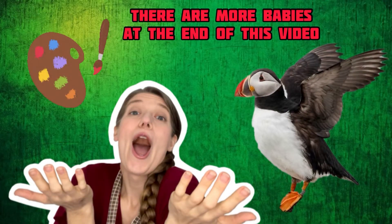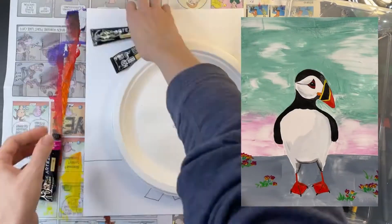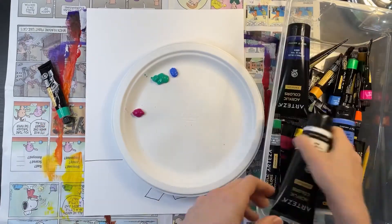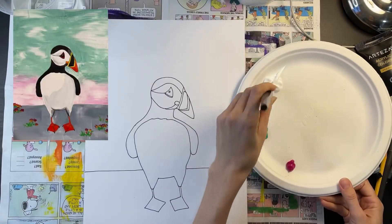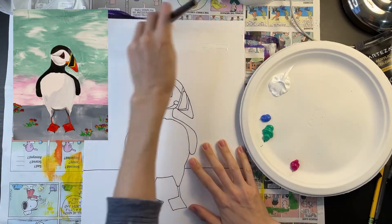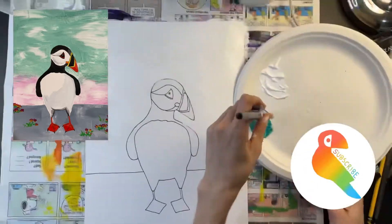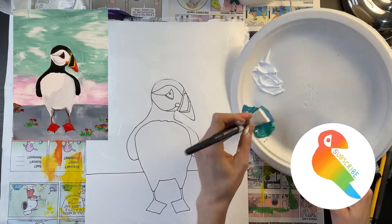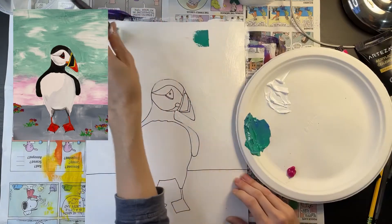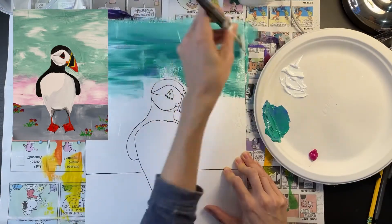Now it's time to paint our glorious puffins. I recommend painting your background first. I'm pouring some turquoise, blue, white, and pink for my background. I'm going to paint my background with a one-inch flat brush. I'm going to start with a solid layer of white paint. Now while my white paint is still wet, I'm going to take some blue and some turquoise and mix them together and paint directly on top of the white paint. This will create a really cool light effect.